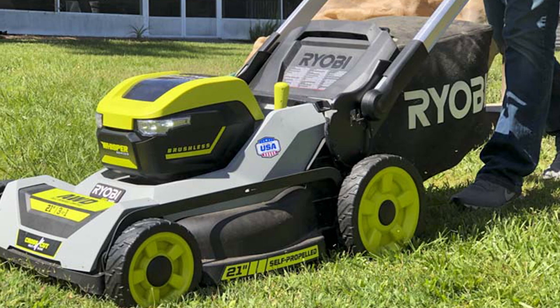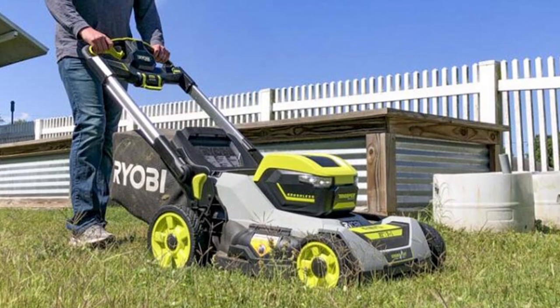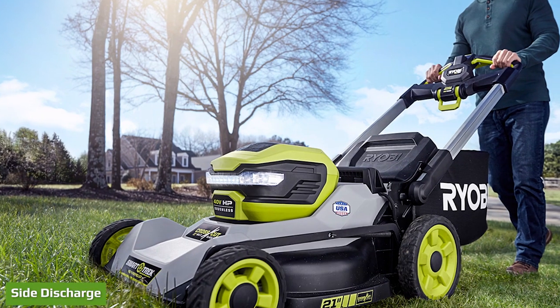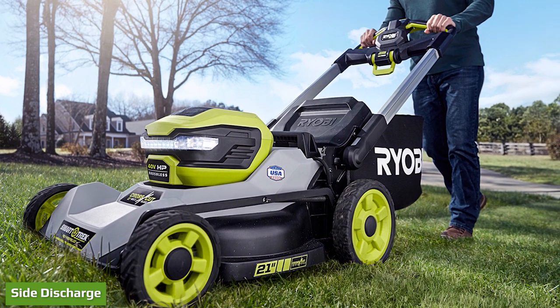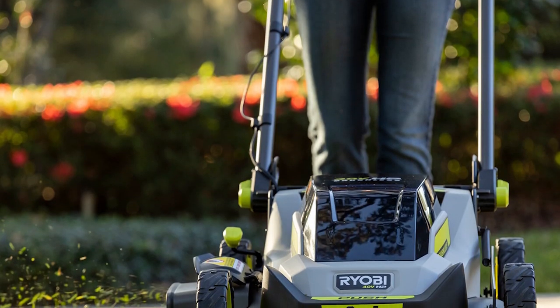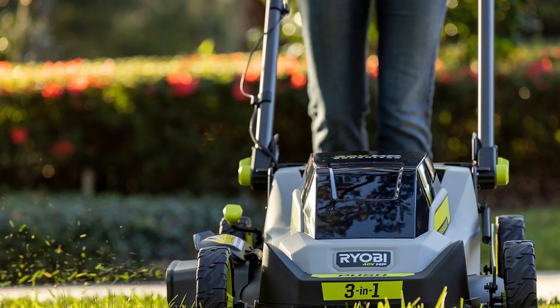Add RyoBi's optional high lift blade to get the best bagging — it costs a little run time, but you'll get a higher vacuum effect to pull the clippings into the bag. With such excellent bagging and mulching, it wasn't a surprise that the side discharge was highly effective as well. RyoBi opts for a true side discharge rather than a rear attachment, and it did a far better job of distributing grass clippings than other battery-powered lawn mowers we've used.